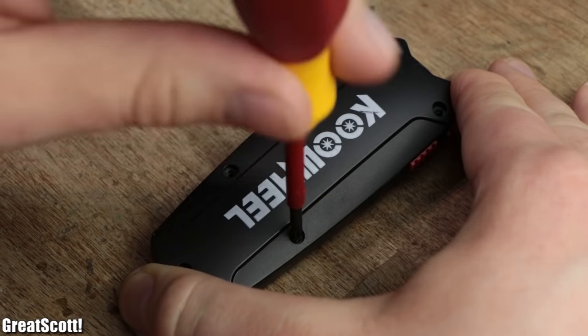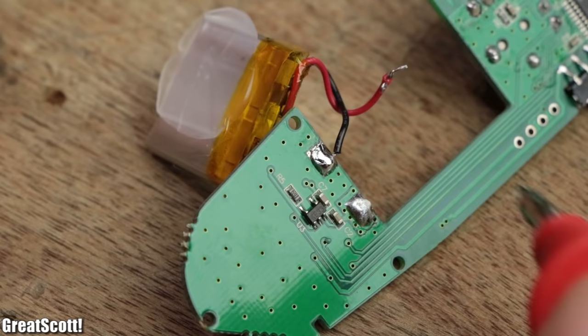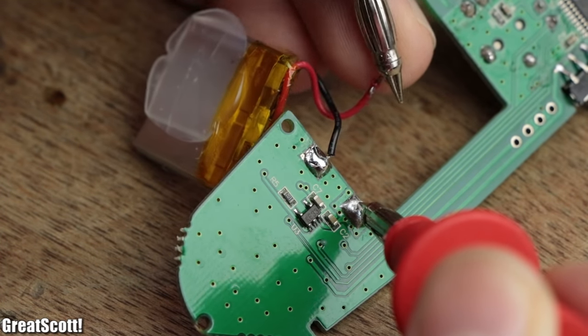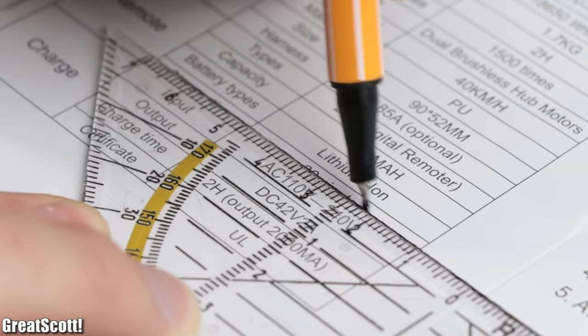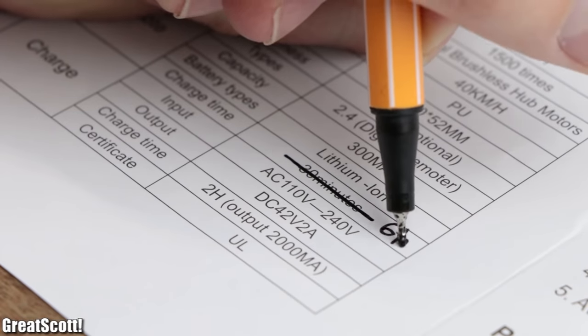The reason for that can be found by opening the remote, unsoldering one battery wire, and placing a multimeter in between to measure the charging current, which is apparently only around 50 milliamps. That means instead of the promised 30 minutes of charging, it would require around 6 hours for one complete charge, which is bullshit.